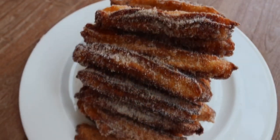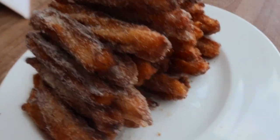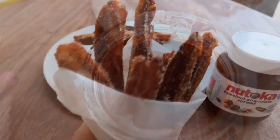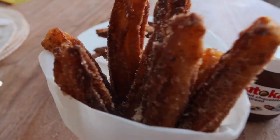Here's the batch of churros made from this recipe — I already ate a few because they were so delicious! I'm going to serve them with Nutella. I hope you enjoy these churros!